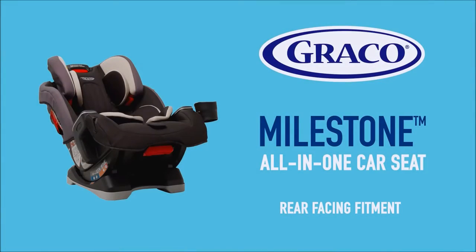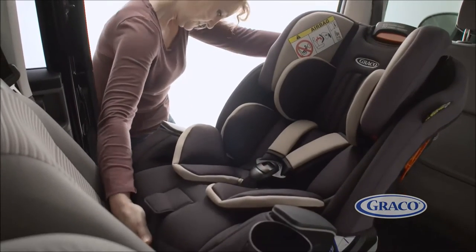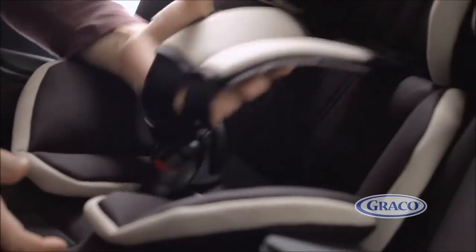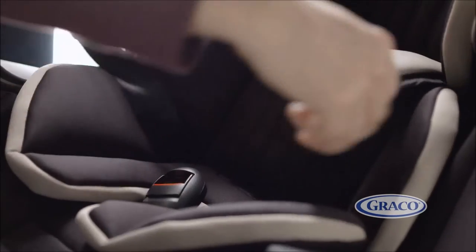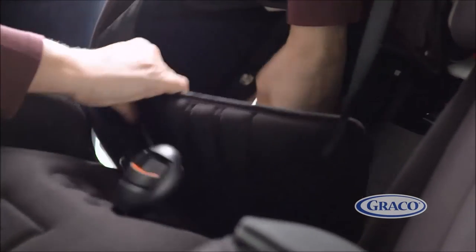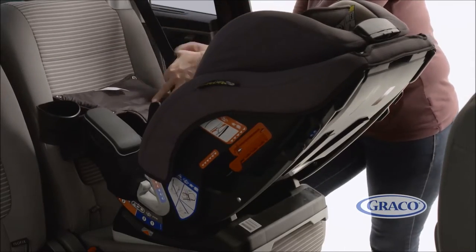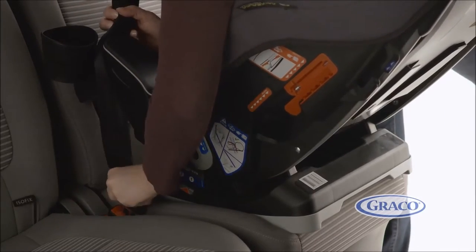To begin with, when fitting the car seat in rear-facing mode. First, make sure you adjust the seat to its recline position one or two before fitting the seat. Next, slacken off the harness by pressing the button in the seat and undo the buckle. Then take out the baby liner, undo the poppers on the soft goods and pull these out from the centre of the seat. Pull out the vehicle belt and pass the lap belt through the blue guides and buckle in and tighten off any slack.